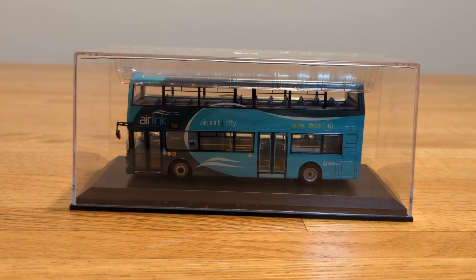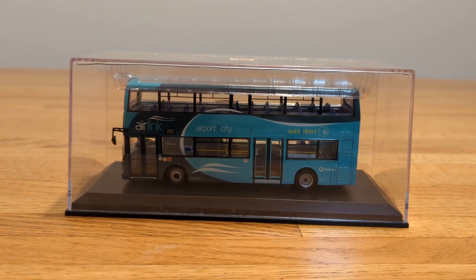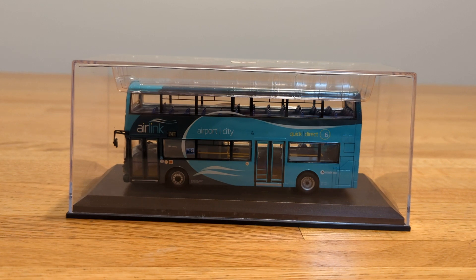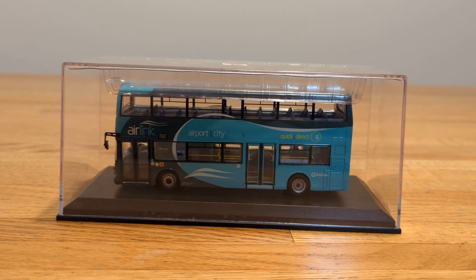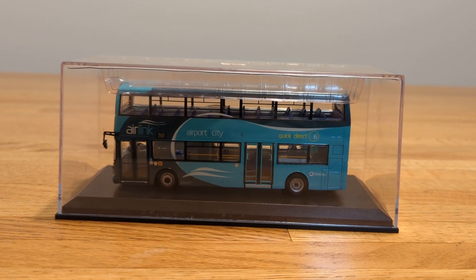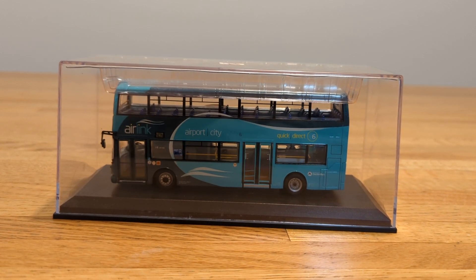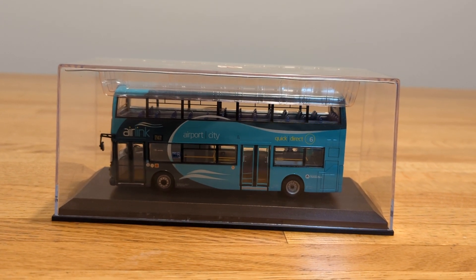You could probably find this on eBay, or maybe a hobby shop might carry some old stock that might turn up. If you were able to come across this model, I would highly recommend it — especially if you're into collecting buses, a variety of vehicles, or even 1:76 scale models. Models like this are definitely worth it for your collection.